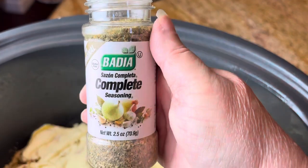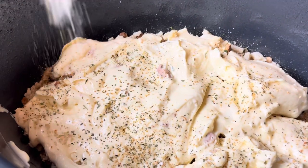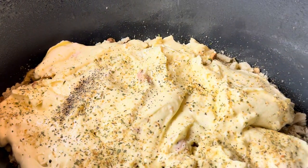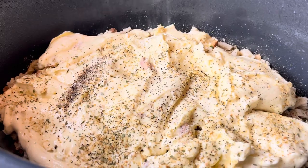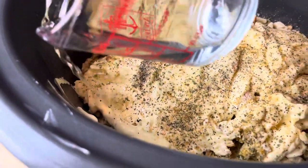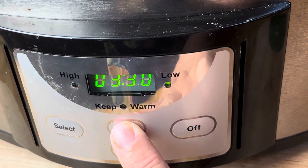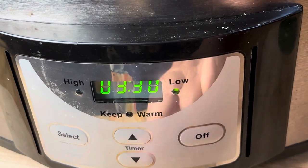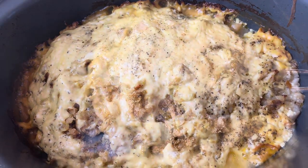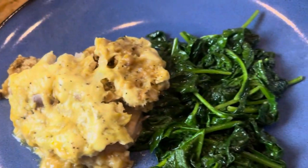Then put your sour cream and chicken soup mixture on top and spread that around. Sprinkle it with some seasoning — don't add any extra salt, you don't need it, it's plenty salty enough, but I did add a generous sprinkle of pepper. Take your half cup of water and pour it around the side of the crock pot so it doesn't dry out. Set it on low for three and a half hours — mine was actually done at three hours. This is what it looks like, it was really good, super comforting. Give it a try! Thanks, Kissy Cat. You guys have a great day!